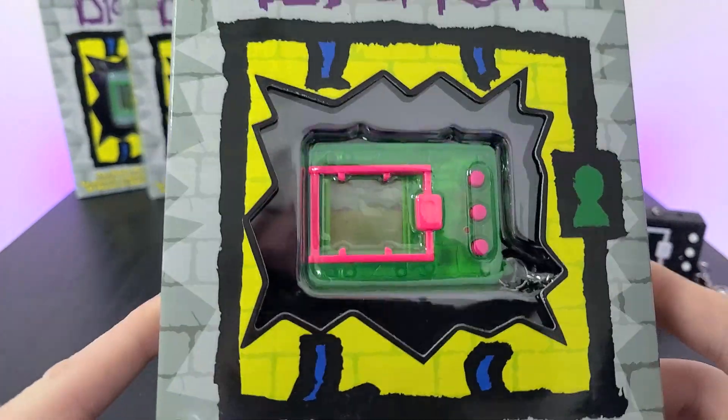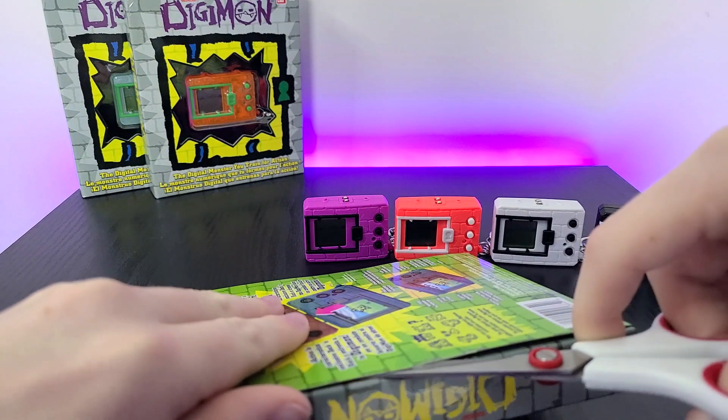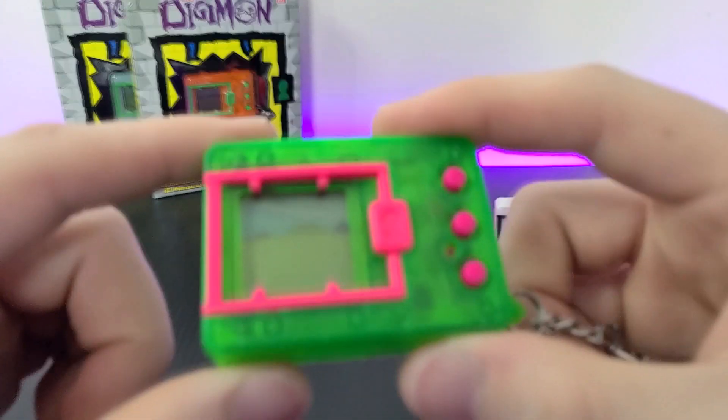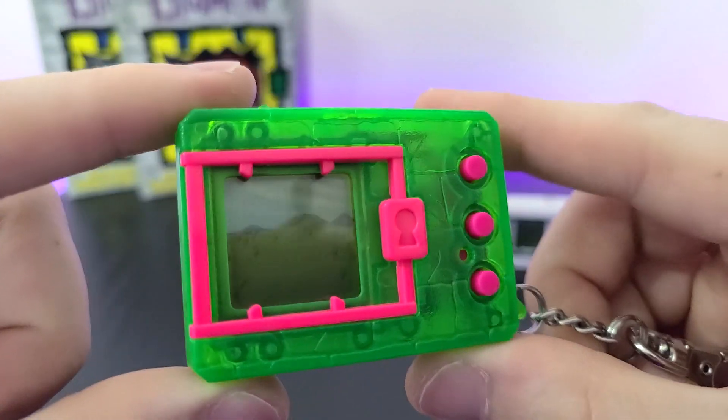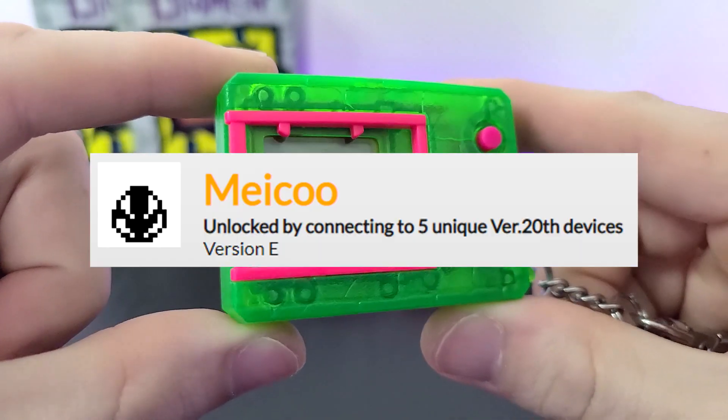Next we have our translucent color — this very cool translucent green with hot pink buttons and cage. This Digivice is from the Version E category, with the Meiku Egg.